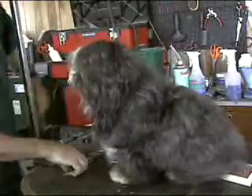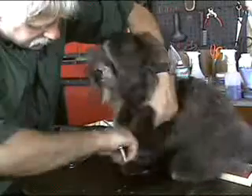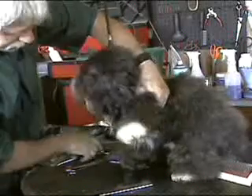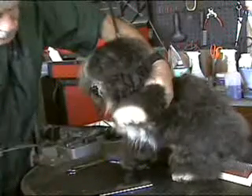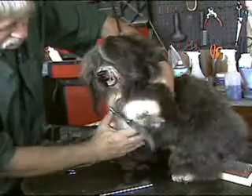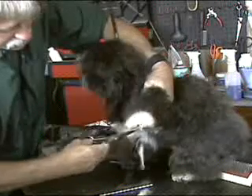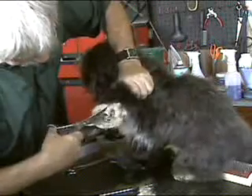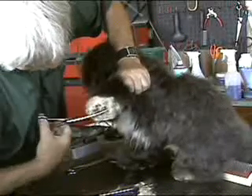First thing we're going to do is comb his feet out and trim a little up his back legs so he doesn't bring all the garbage in the house. I prefer round, curved scissors — other people use different kinds. Just round out the feet, lift up the pad, clean the hair out from under there.